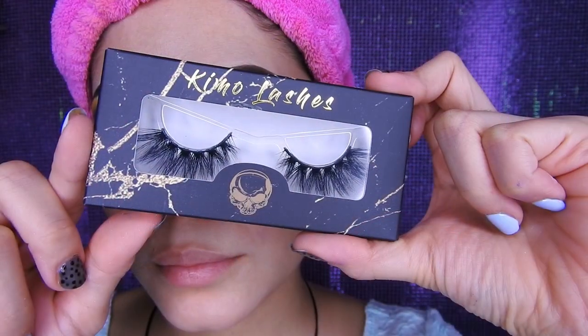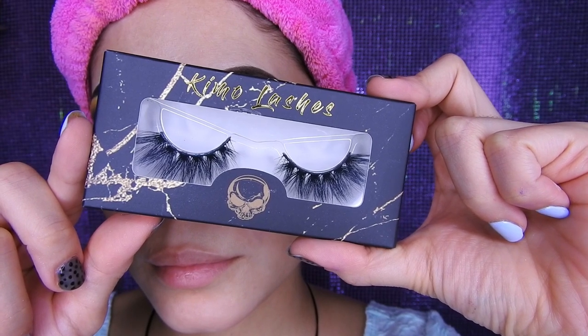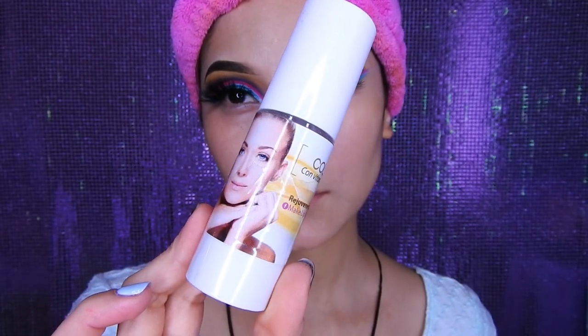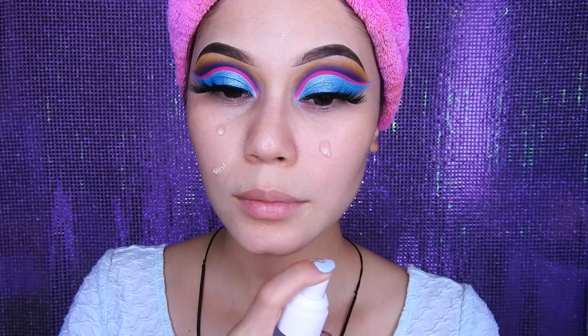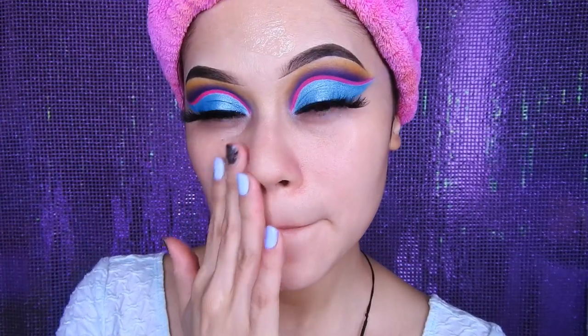Estaré utilizando las pestañas Hikari de Beauty Kimochi, hay broches para el cabello también y otros accesorios. Así que chequen la página, los precios son súper buenos. Voy a estar utilizando para hidratar mi rostro esta crema de la línea dorada. Voy a estar dejando también el link abajito.